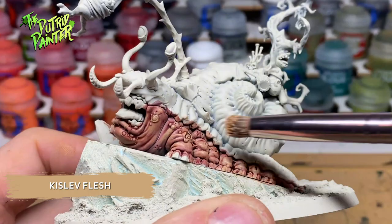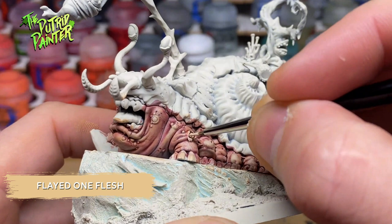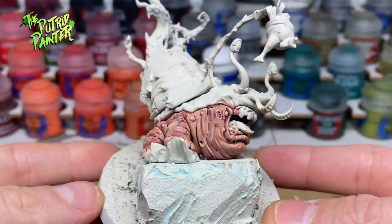I repeat the previous step but now I use Flate One Flesh. Finally I use Flate One Flesh and a fine tip brush to apply my final highlights. You could choose to paint Mulch entirely in this fleshy color but I like to alternate, just as I did with my Beast of Nurgle. There will be a final step that makes the skin more Nurgle but I'll get to that at the end of the video.